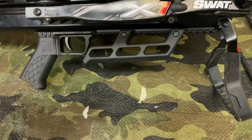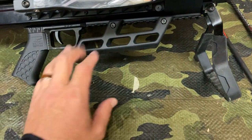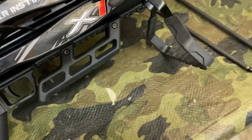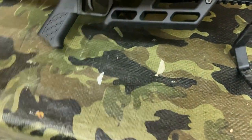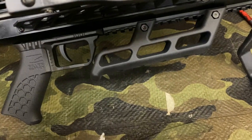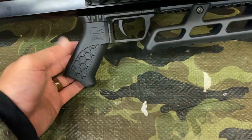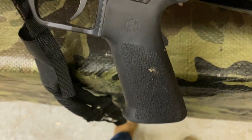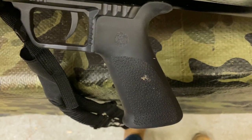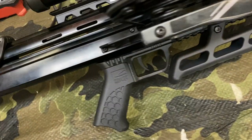They added a big Picatinny rail down the bottom of the bow so you can move and adjust the forend grip, which you couldn't do on the XP — it was mounted in one fixed position. Adding adjustability on the forend grip is a good upgrade. On the pistol grip, even holding this 3D-printed plastic one it feels fine. My guess is they'll probably go to something like the Hoag-style grip they had on the XP, which I and most XP shooters really liked, or some type of rubber over-molded grip — but I don't know for sure.